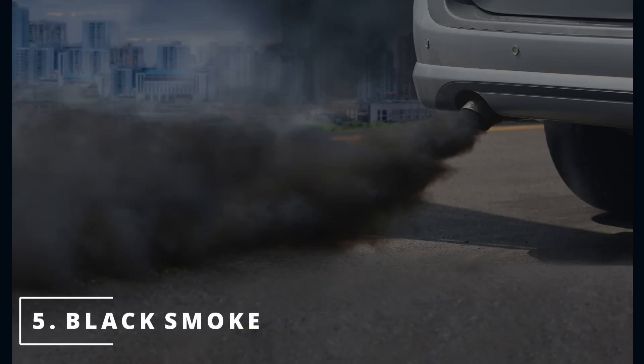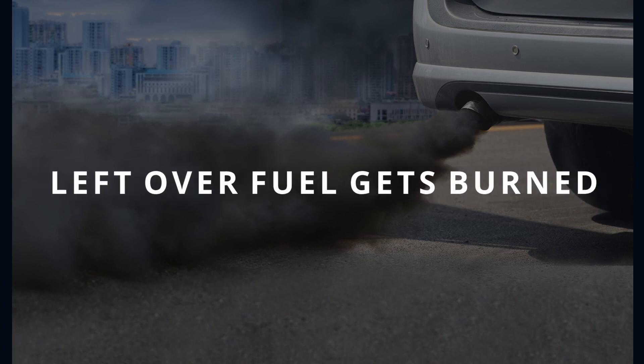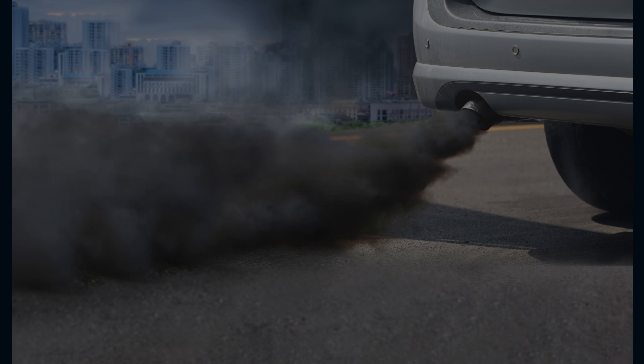This leads me to my last symptom: black smoke. Due to the previous example of more fuel being used than what is needed, the leftover fuel gets kicked out of the exhaust, which gets burned and turns into black smoke.